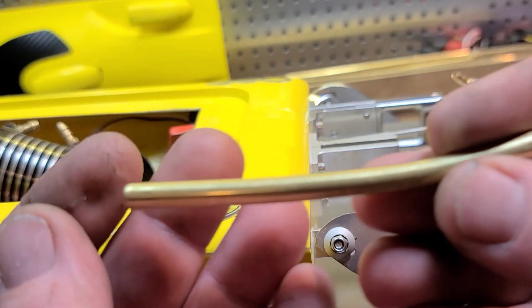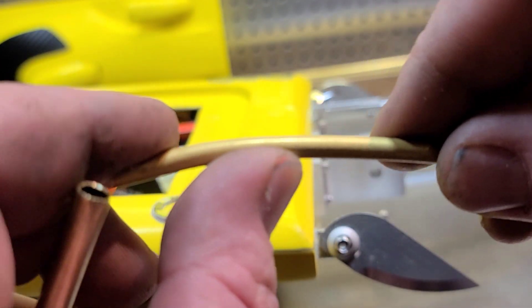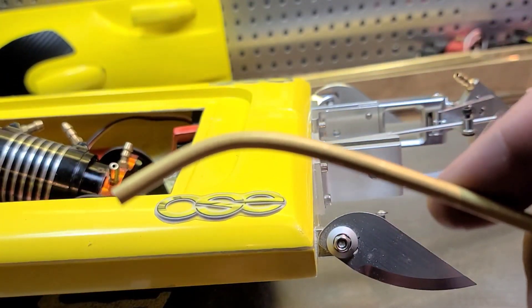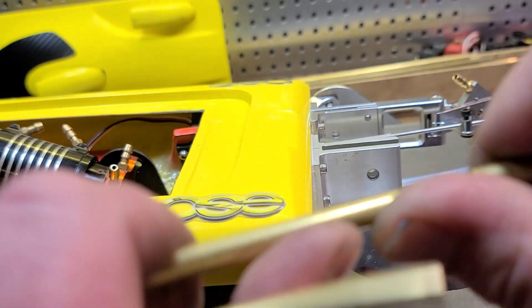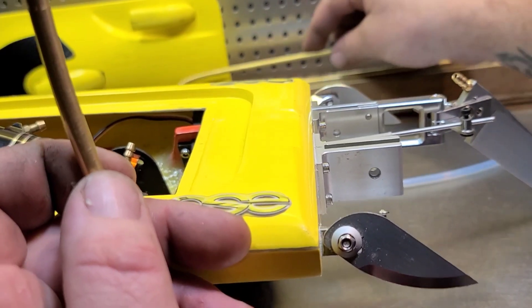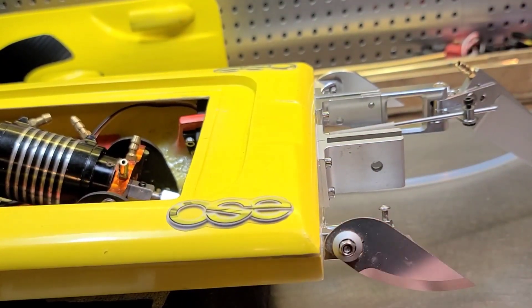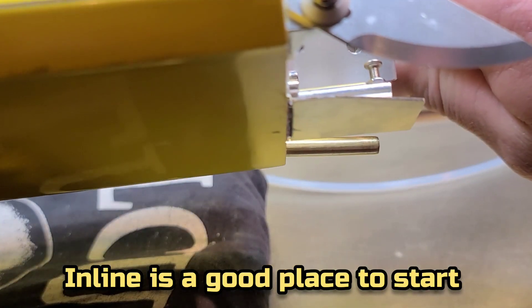This is a brass stuffing tube, not copper. A copper stuffing tube will bend easily — brass won't bend easy. You need brass or stainless steel for a stuffing tube. Copper and aluminum are just too soft, so make sure you're using the right material.